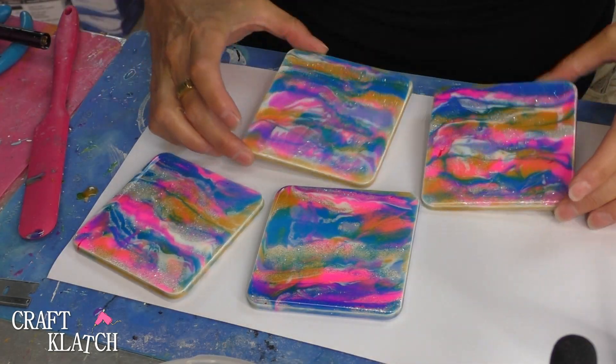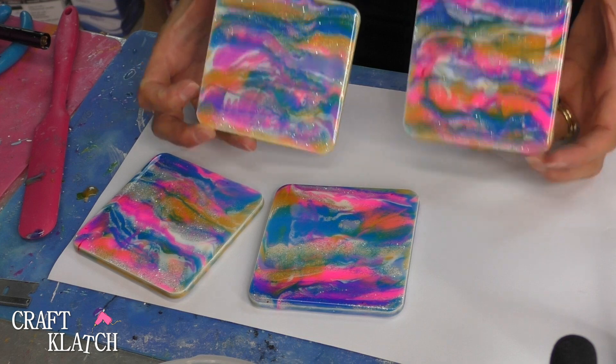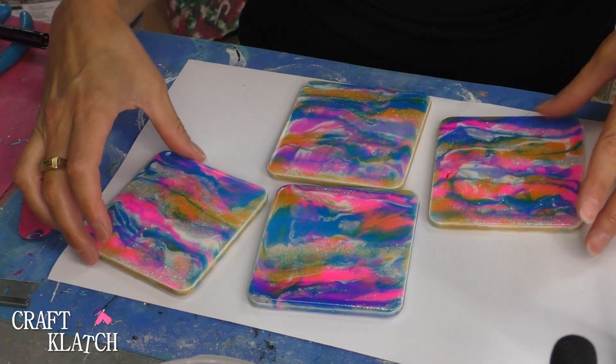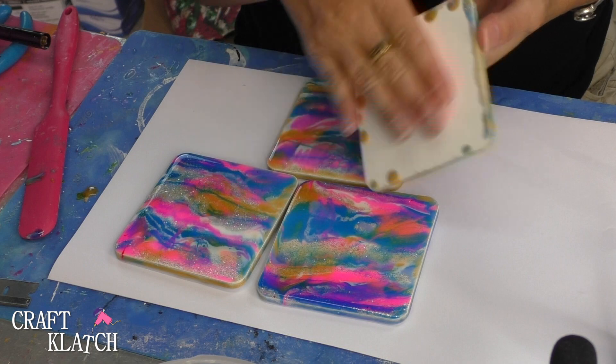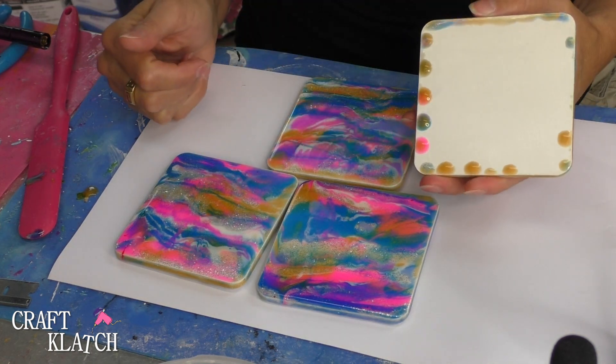This is a less intimidating alternative if you don't want to do a large canvas. Be sure to let me know what you think of them in the comments below, and we'll tackle the back side next week and manipulate the resin a little more to see if we can get some cool swirls. It'll still be a matching set because we'll do the same colors, but with maybe a little bit of a different effect.